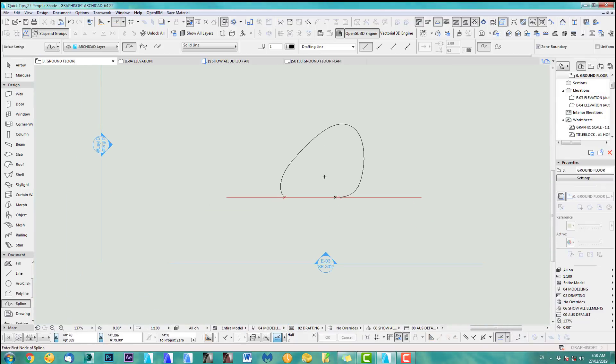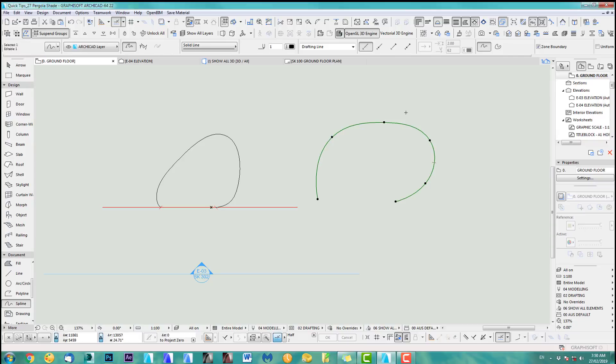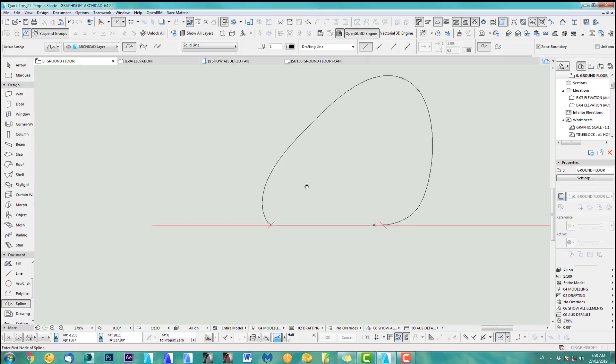I start with a simple spline. I've got a line here as a reference, and I used the spline tool — just simply click around and finish it off. Then to finalize the roundness you can change your tool up here and get handles, so I can easily adjust my spline to get this simple shape.